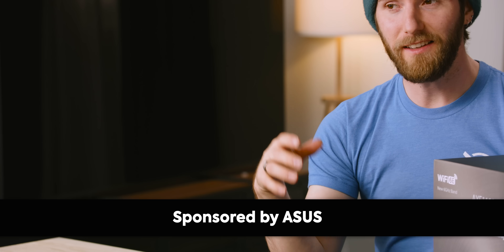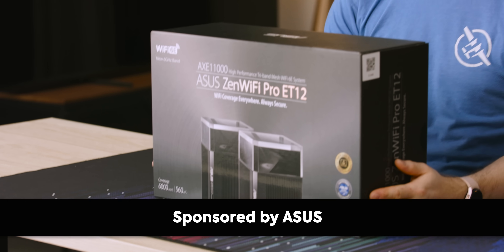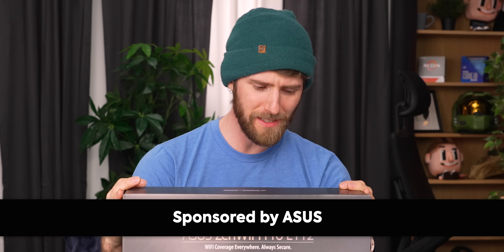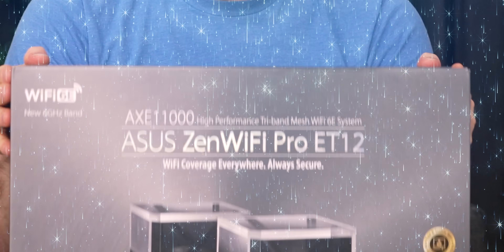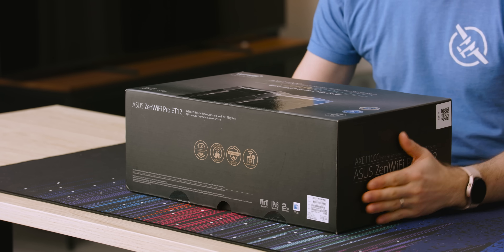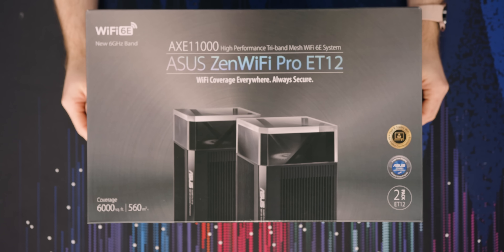Do you wanna see my Wi-Fi? Obsolete — at least that's the goal. ASUS sponsored this video and we're gonna be taking our first look at the ZenWiFi Pro ET12, the first empirical proof that I've seen that Wi-Fi has completely jumped the shark.